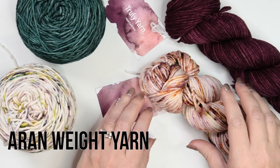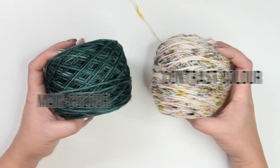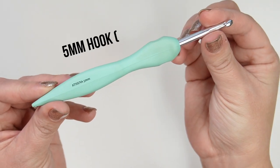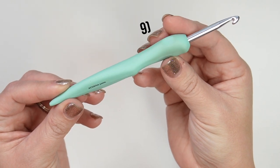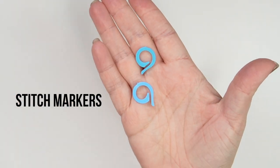For this pattern you need an Aran weight yarn. I've used this yarn from Truly Yarn — it's 100% superwash merino and comes in 115 gram skeins. You will need a main color and a contrast color. I've used a 5 millimeter crochet hook, but remember to adapt your hook size to suit your personal tension. You will also need a pair of scissors and a darning needle. Stitch markers may come in handy but aren't essential.